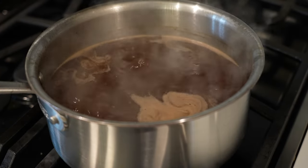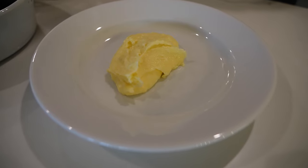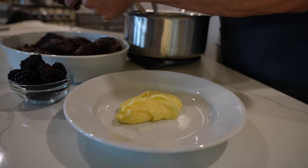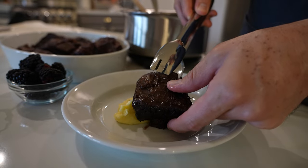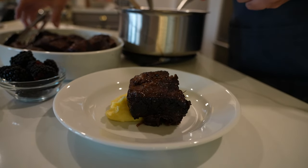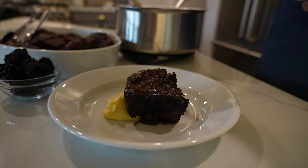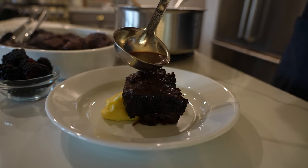Back to the stove, we're going to put our strained braising liquid over a medium flame and simmer this for about 20 minutes. We are about ready to plate. While this was all going on off screen, I did go ahead and make some mashed potatoes to kind of bed this on. Mashed potatoes would be great, a potato puree, maybe even some polenta — the choice is yours. I went with mashed potatoes because that's my favorite. I've got my bowl of mashed potatoes and I'm going to go ahead and take one of our short ribs, put that right there, and then take just a little bit of our sauce and spoon that over.